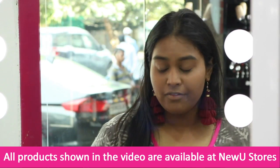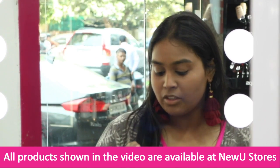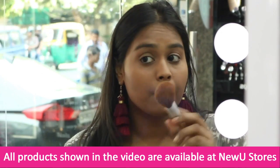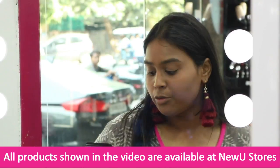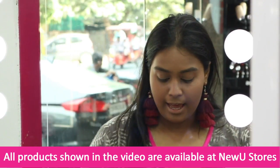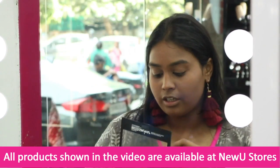Now I am going to powder my face with the Faces Glam On Compact Powder in shade Tan 05. For contouring I am going to be using Maybelline's Master Contour Palette — it's a new launch — and I am going to use the contouring shade now.